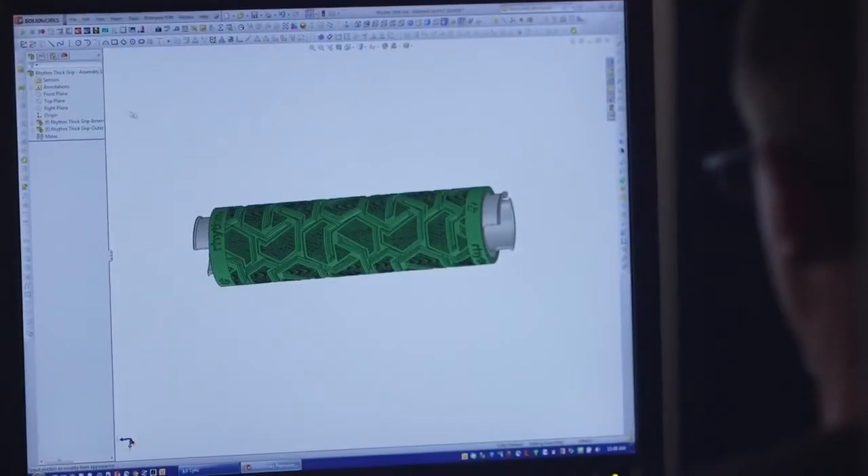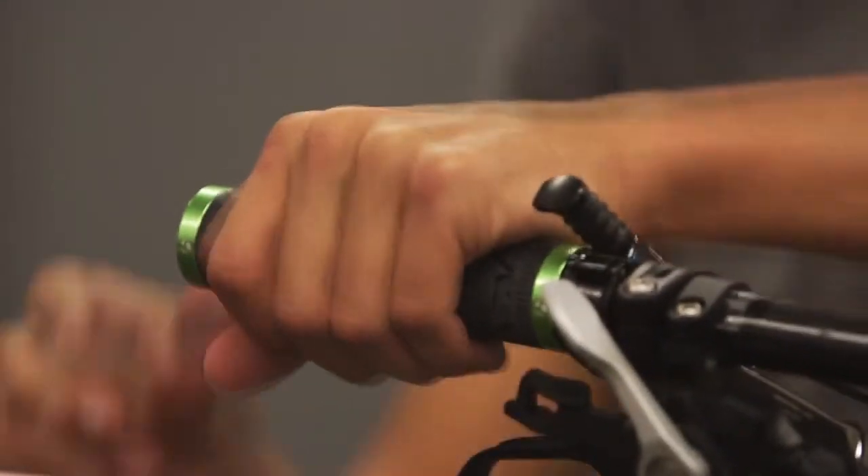With the Connex3, we can better duplicate the material properties of some of the things we're making. It's important for our prototype parts to look and feel like production parts. In order to make the best bikes here at Trek, we need the best tools, and the Connex3 is the best tool for the job.